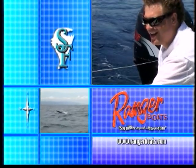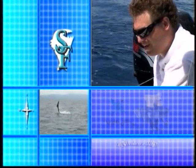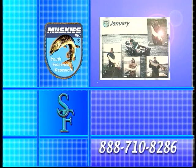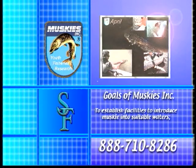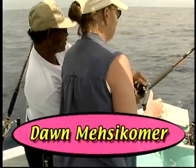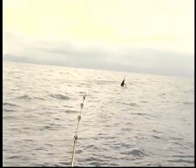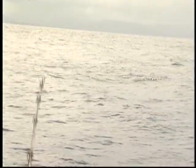This portion of Simply Fishing is brought to you by Ranger Boats, still building legends one at a time, and by Video Ray, going where no other underwater camera dares to go. Muskie's Inc., like any other organization, realizes that competition exists for financial support. That's exactly why Muskie's Inc. has strived to offer its members and the Muskie community programs that work. Please consider supporting Muskie's Inc., call 1-888-710-8286.